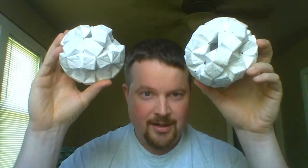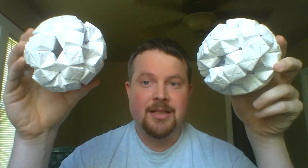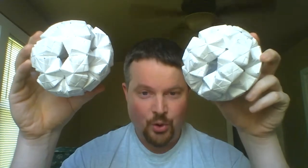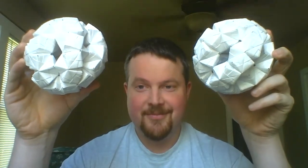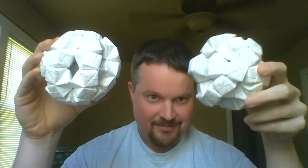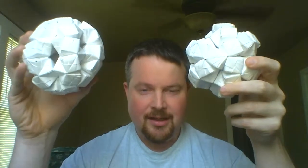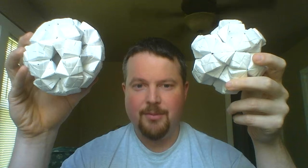I have looked and looked to find a match or something similar to this particular thing, and it's just time for me to share this with the world. So this is my little discovery. I haven't seen this in modular origami. I haven't seen this shape anywhere else.